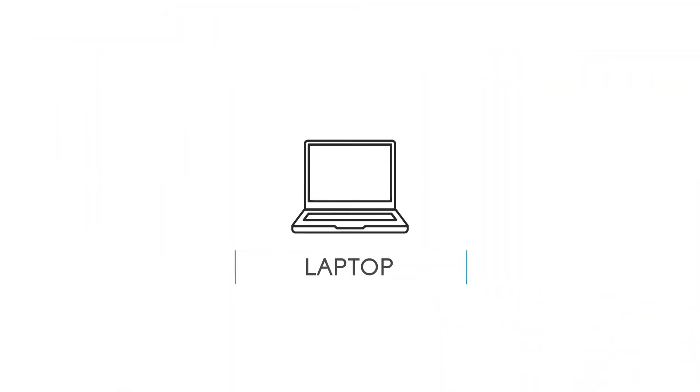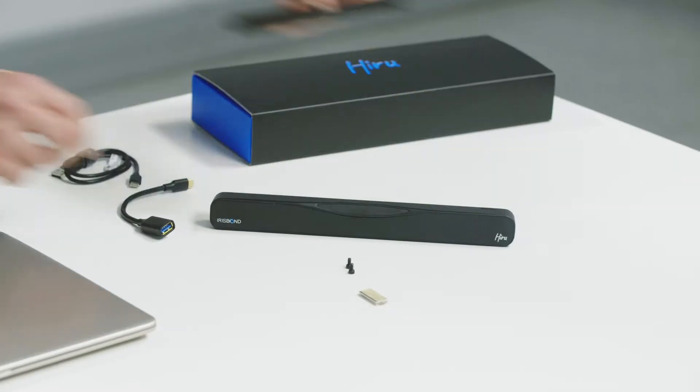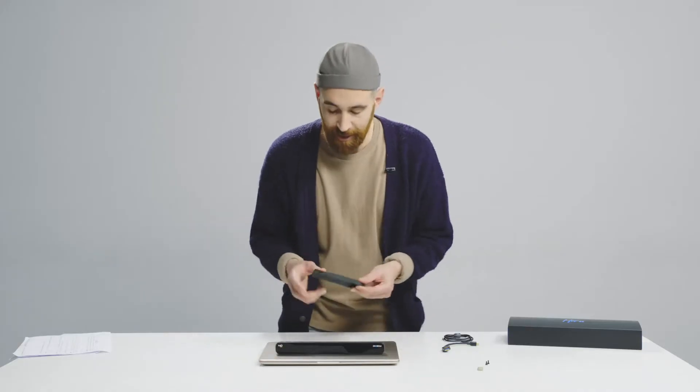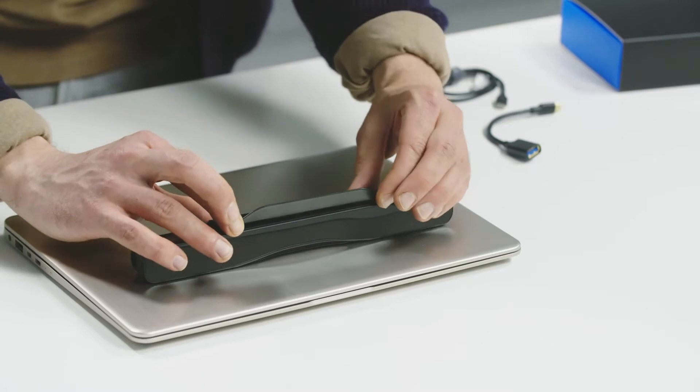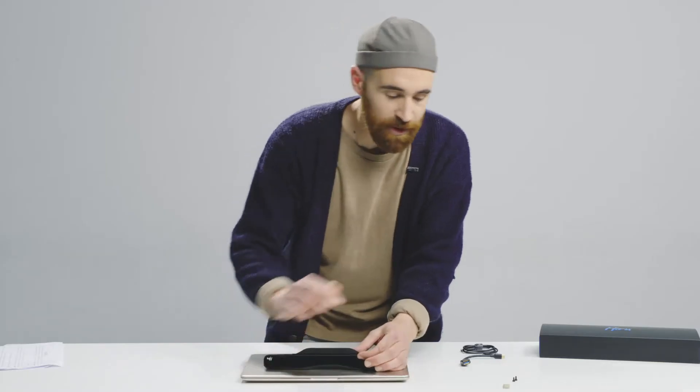Setting up your HiRu on your laptop is super easy. You simply have to take the HiRu itself and in the two openings that it has underneath, align the holder so it holds on to it and it is attached perfectly. Once we are there, we will screw it together.